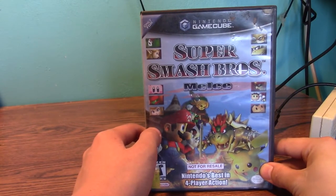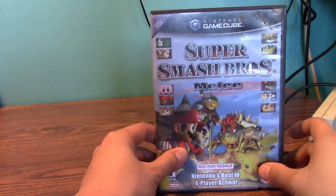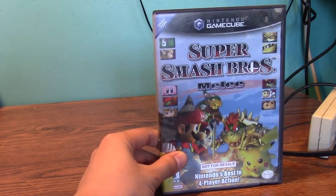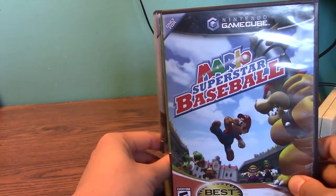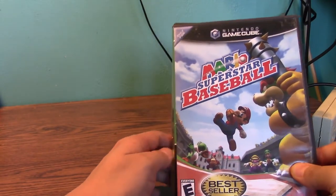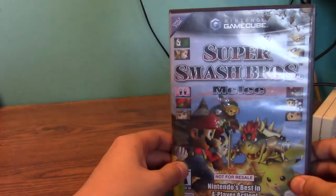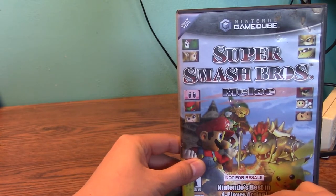Last, we have Super Smash Bros. Melee. Rated Teen. I think I got a cool original case, because Matt Pissward's case of Melee has the 'best seller' seal on it — and for Mario Superstar Baseball too, you can see the best seller logo. But for mine, it doesn't say that. So it's one of the rarer copies of the game case for Melee, I'm about 90% sure.